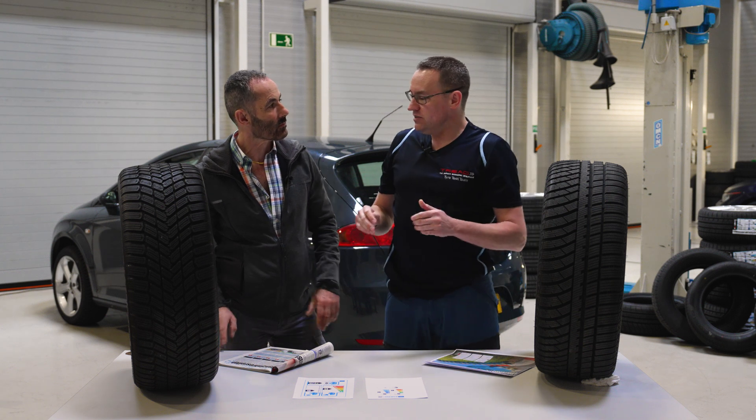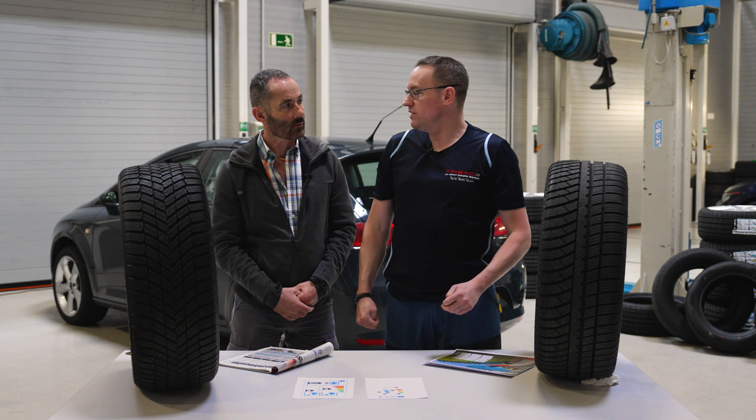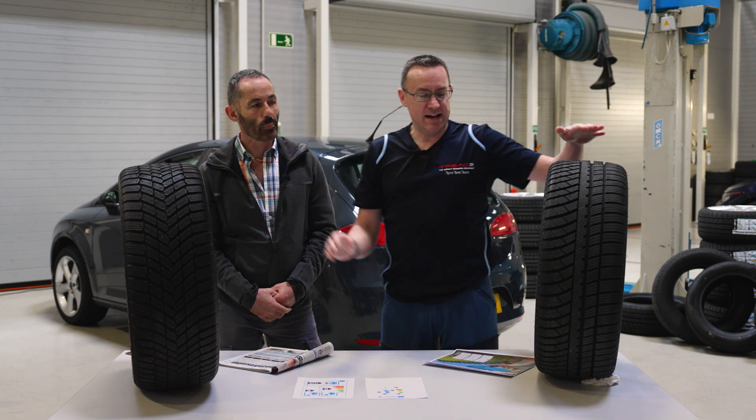Every test shown here is covered by an EU label grade. But I would like to show you today the difference in a test condition on the proving ground with the Devante Alltora and a competitor tire. Let's go.